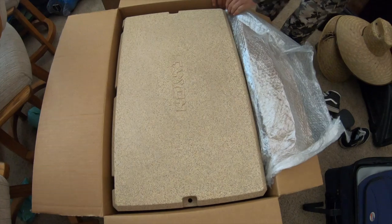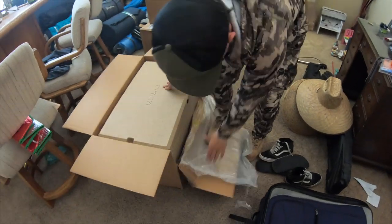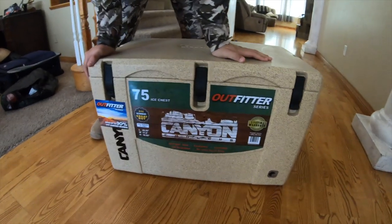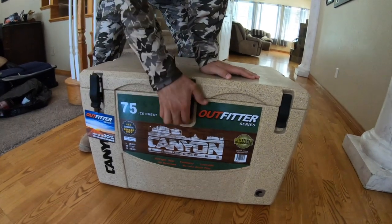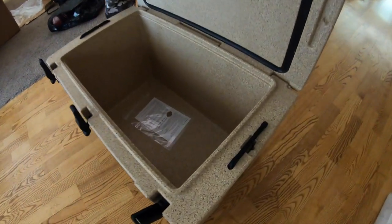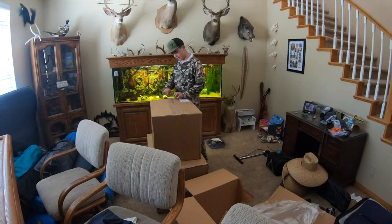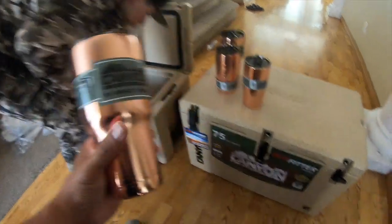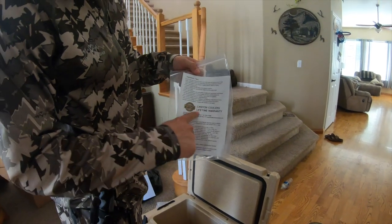There it is, ladies and gents — after a lot of reviews and watching YouTube videos, we decided to go with Canyon Coolers. Awesome company — all the reviews online, they have videos throwing them out of trucks, drop tests, everything. Ice stays cold for at least five days; the test on YouTube showed it lasting all five days. That's what we're going to use for elk, pronghorn, and everything else we hunt. Look at that — lifetime warranty.